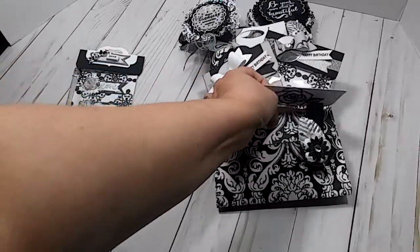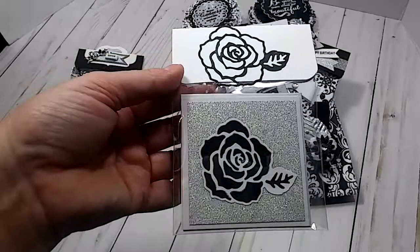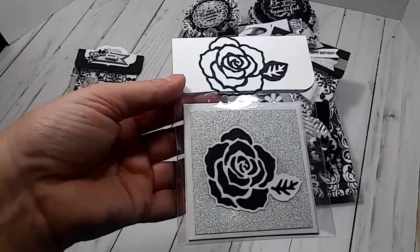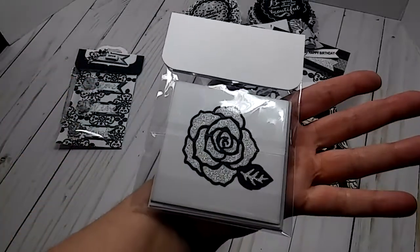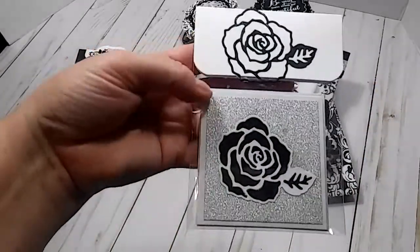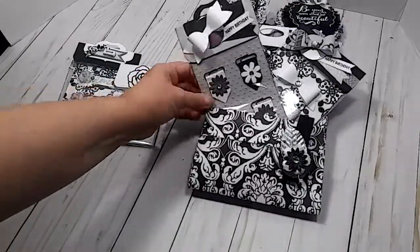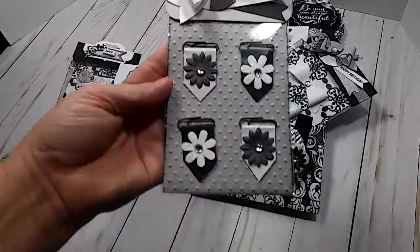Right here, I packaged up some three by three note cards and envelopes — there are three of them in here. Just clean and simple, yet elegant. I love this black, white, and silver because it does look so elegant.